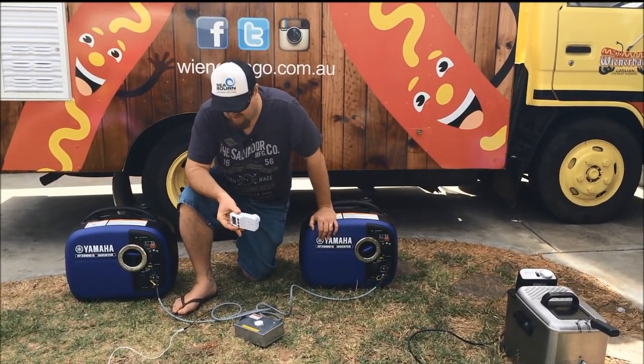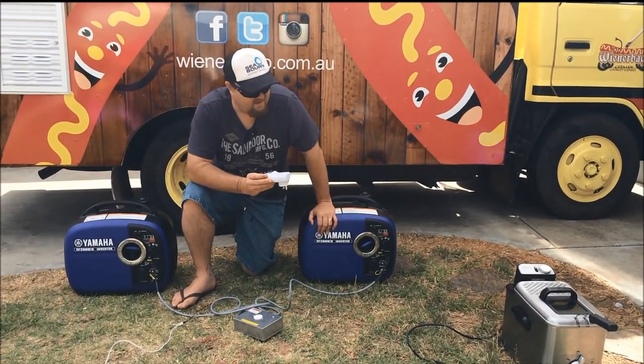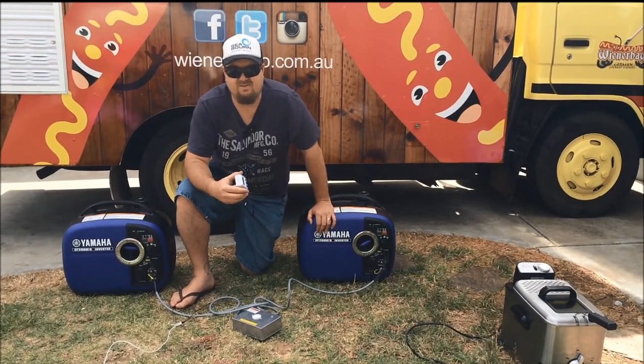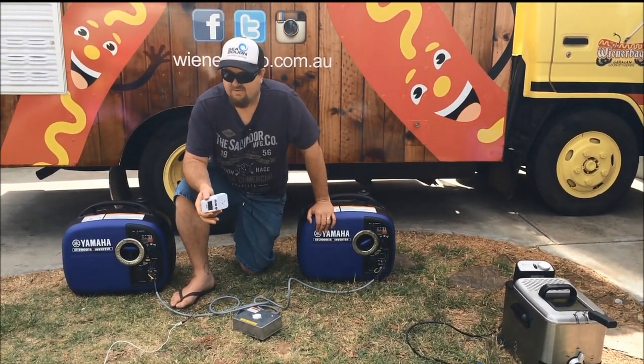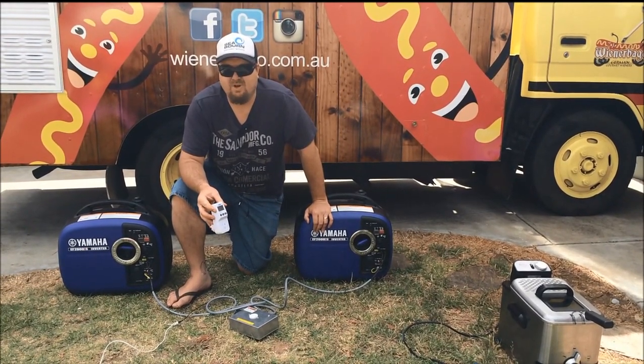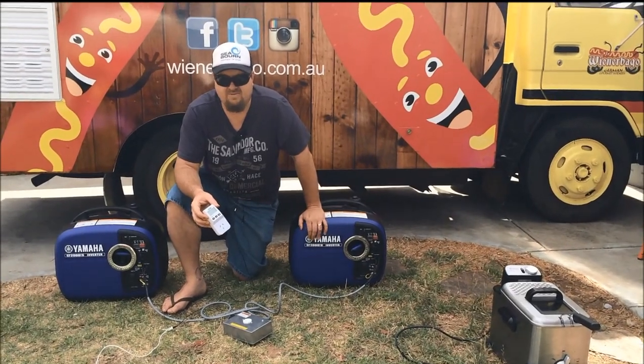So we hook up the Twintech system and we can run the fryer no problems. We can run fluoros in the food van, we can run TVs, fridges, electric bain maries, low wattage kettles, all that kind of stuff in there as well. So it's really the perfect setup for us.